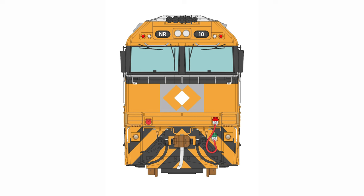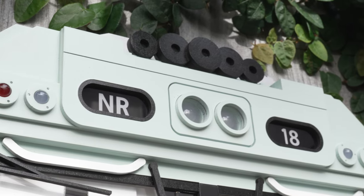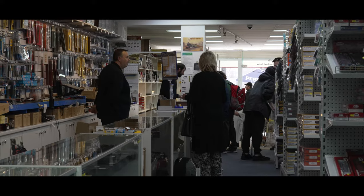Within the 17 different options, there are two different body options available, with the main difference seeming to be the brake piping. These are priced at $280 each, and are available directly from Ascision, Australian Modeler in Sydney, and Trainworld in Melbourne.